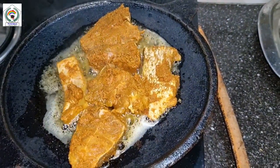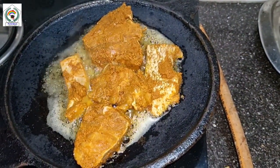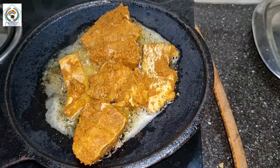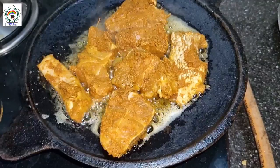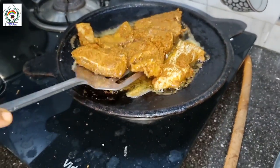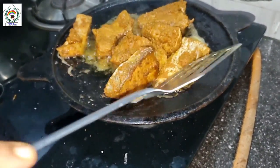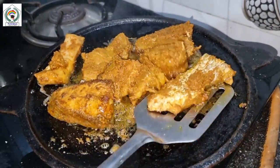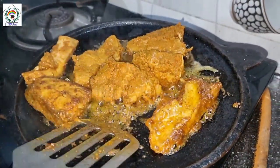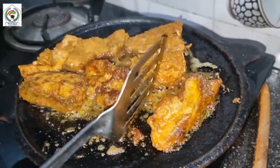If you want to deep fry the fish, you can keep a pan and add more oil and fry it. Tava fry will reduce the use of oil and also the absorption of oil into the fish.